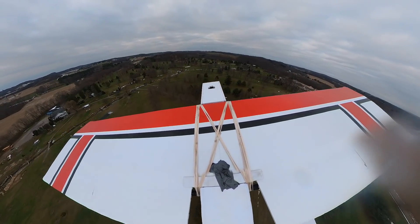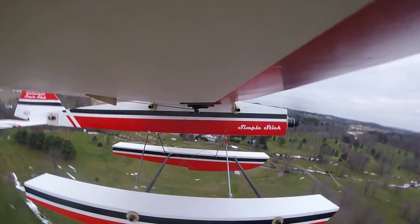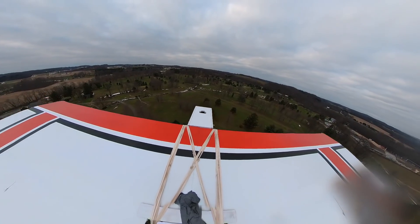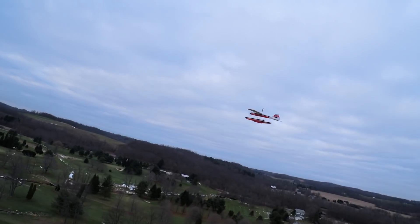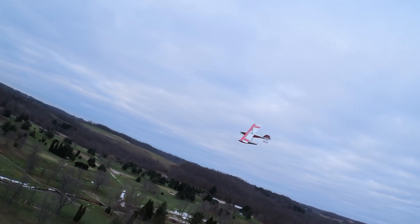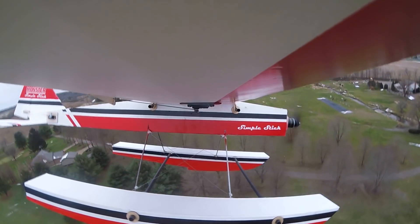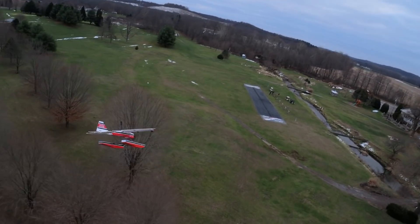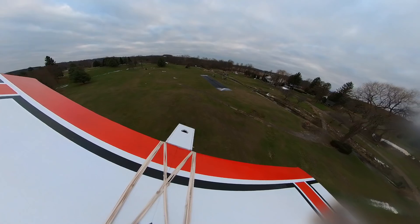Let's do a low flyby. Whether it's a really big airplane or a real small airplane, it's always fun to build something and take it out before its first maiden — it never gets old. Even doing a video every week, it's always exciting to see something fly, and now making my kid fly planes makes it even better.